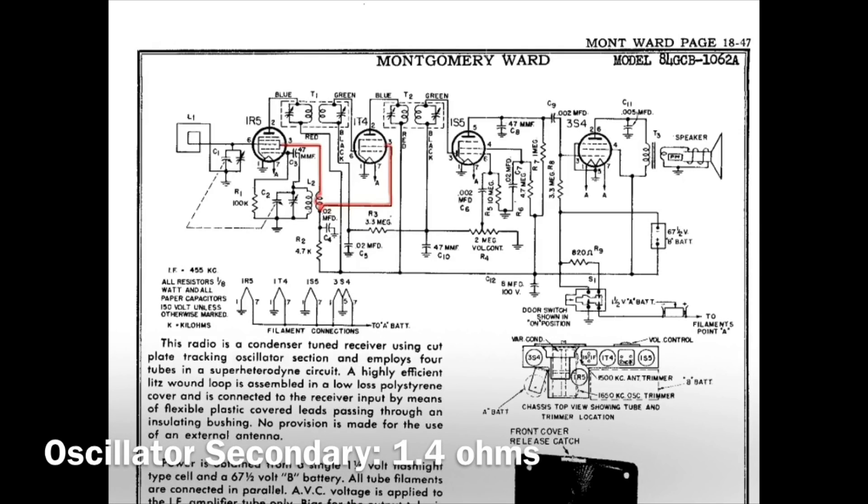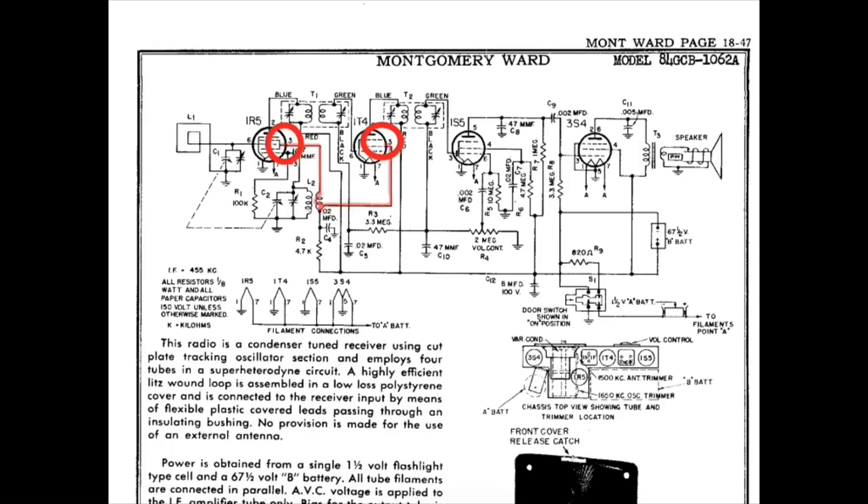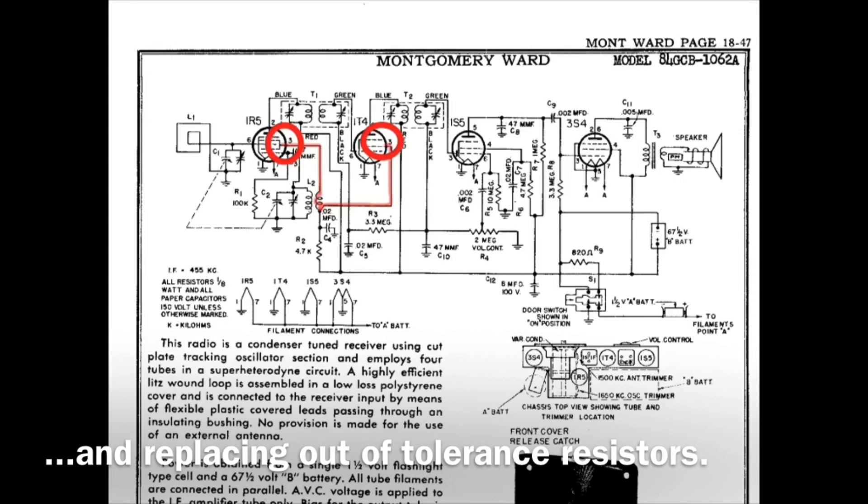Looking at the secondary of the oscillator coil itself, I read 1.4 ohms of DC resistance, attaching my meter here at this point and here at this point — so pin 3 on the 1R5 and pin 3 on the 1T4. With those tests behind me, at least from a DC resistance perspective, I went on and moved forward with the recapping.